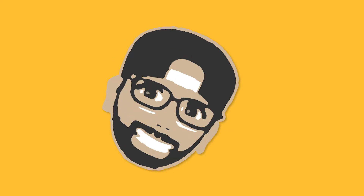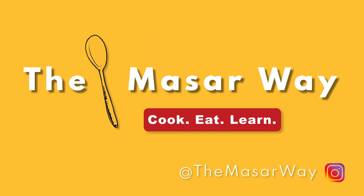Hello everyone and welcome to episode 2 of the Masarway. Today we will be learning how to make artisan bread.